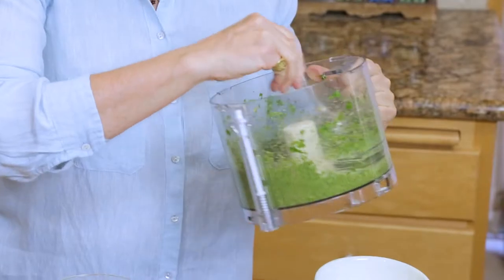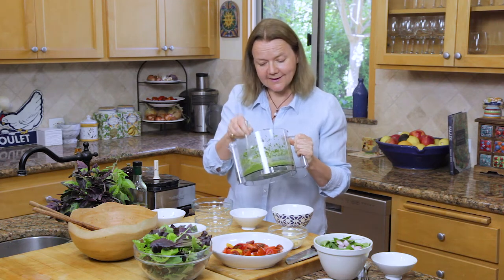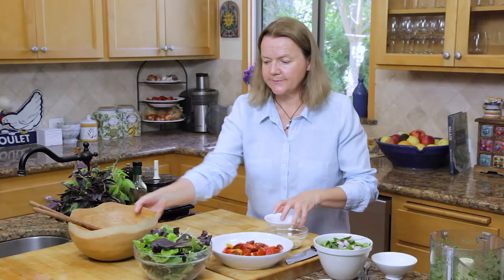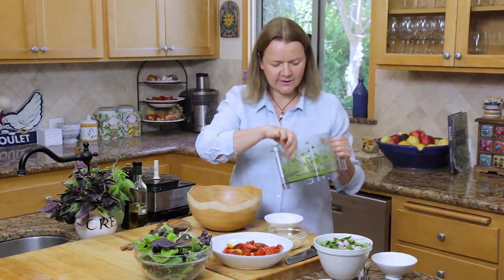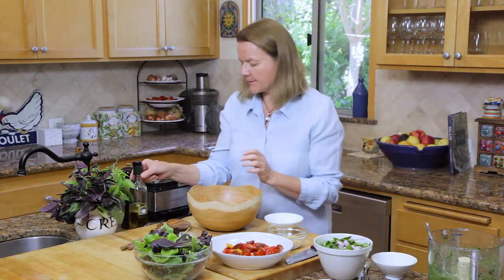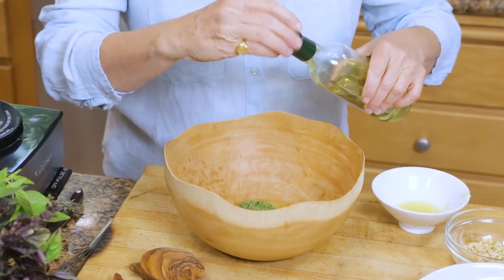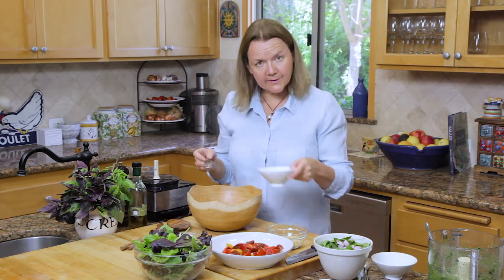There, we have this lovely chunky pesto. It's quite thick, but we're going to thin it as we make the vinaigrette for the salad. For this green salad you just need about a good heaped tablespoon of the pesto mixture. To that I'm going to add some olive oil — about another tablespoon and a half — a little pepper, and a little bit more lemon juice.